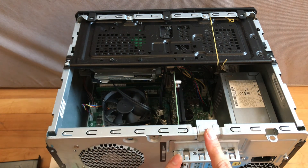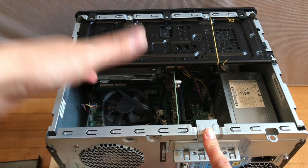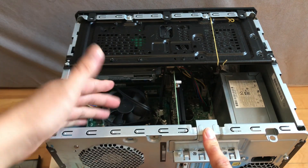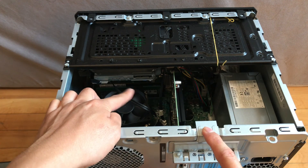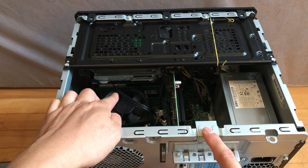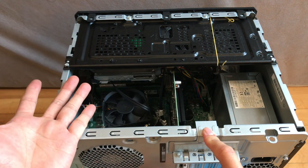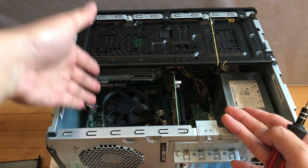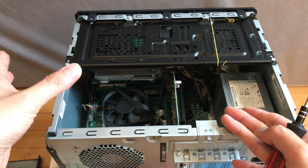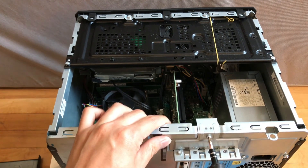For our next step, I'm going to remove two screws here because I need to remove the graphics card to get more room to access the CPU. I'll also remove the RAM because we need more room to work on the CPU. I want to keep the motherboard inside rather than remove it.